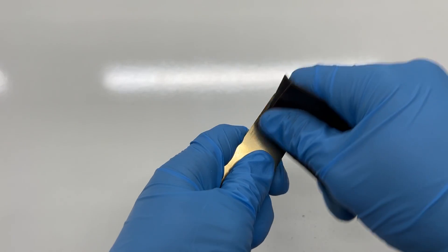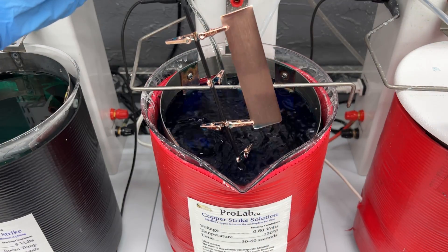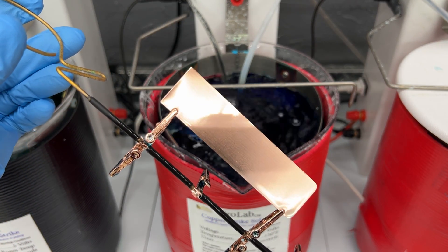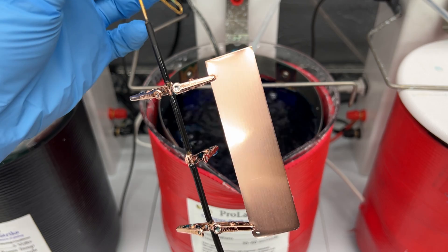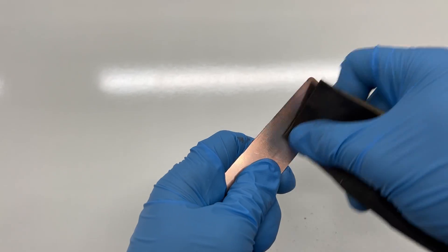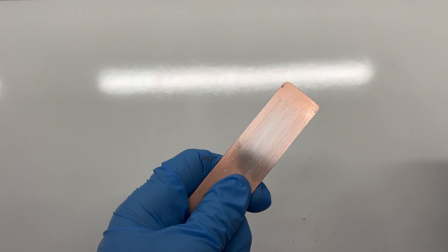This is a frustrating experience and can be avoided by using copper strike solution. When copper strike is added to the plating process, any potential defects will show up in the copper flash before you move on to applying any final plates. The copper flash is thin and the copper is easy to polish down, so when flaws occur, copper strike helps save time and money.